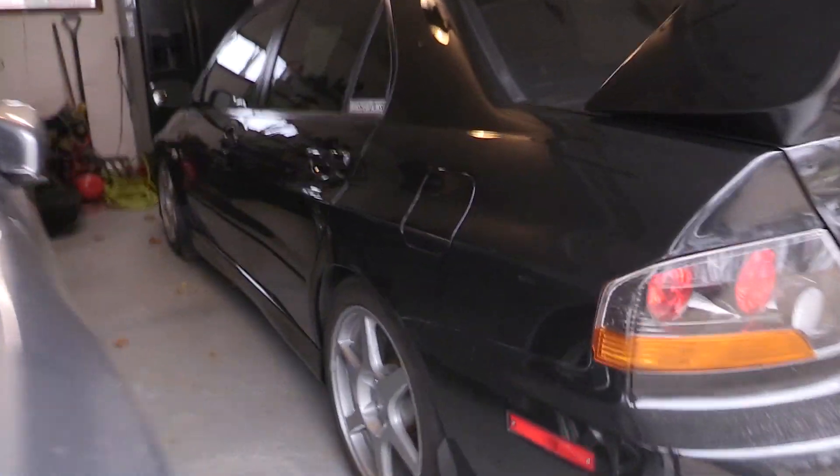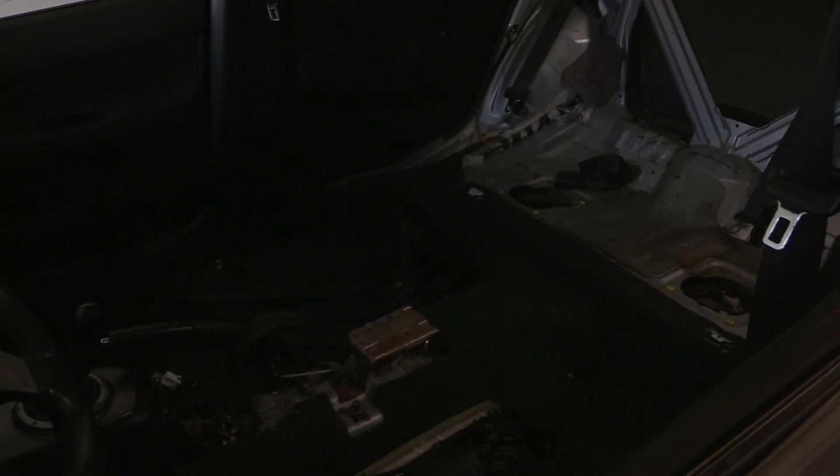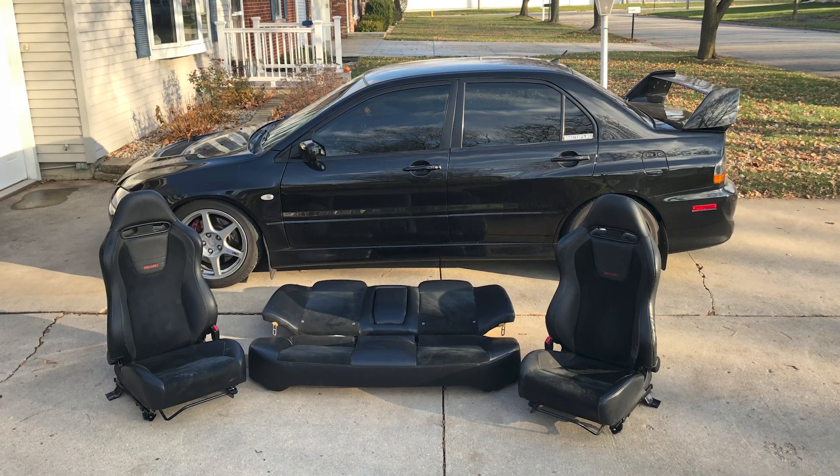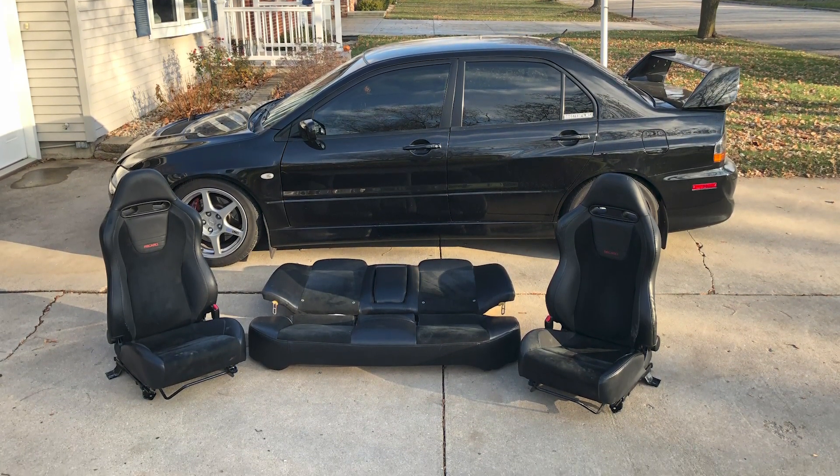I did swap seats already — I'll probably do a how-to on that. I took the seats out of here and didn't bother putting them back in. I didn't bother putting in the EVO 8 seats that were in my black car. So I swapped the seats in — it's kind of dark in here — and I will do a how-to on that even though it's pretty simple, but I'll post that soon.